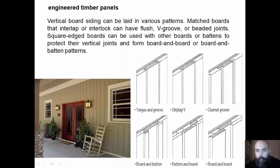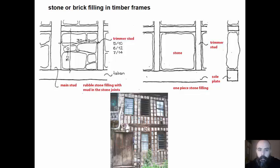Vertical board siding can be laid in various patterns. Matched boards that interlap or interlock can have flush, V-groove or beaded joints. Square-edge boards can be used with other boards or battens to protect their vertical joints and form board-on-board or board-and-batten patterns.